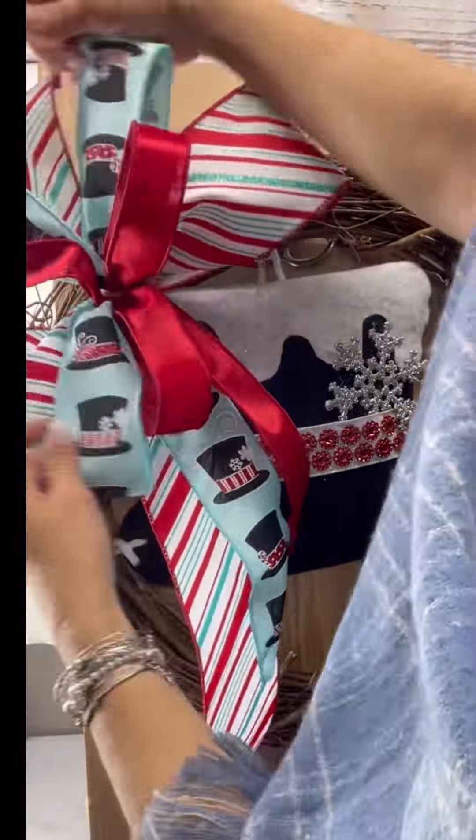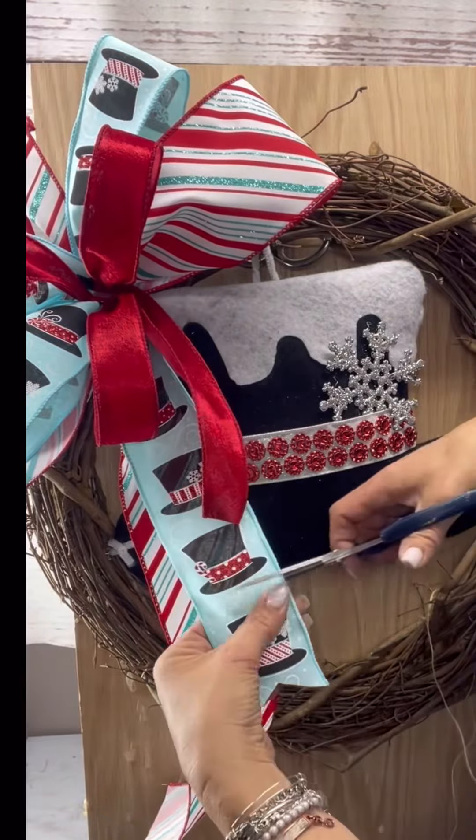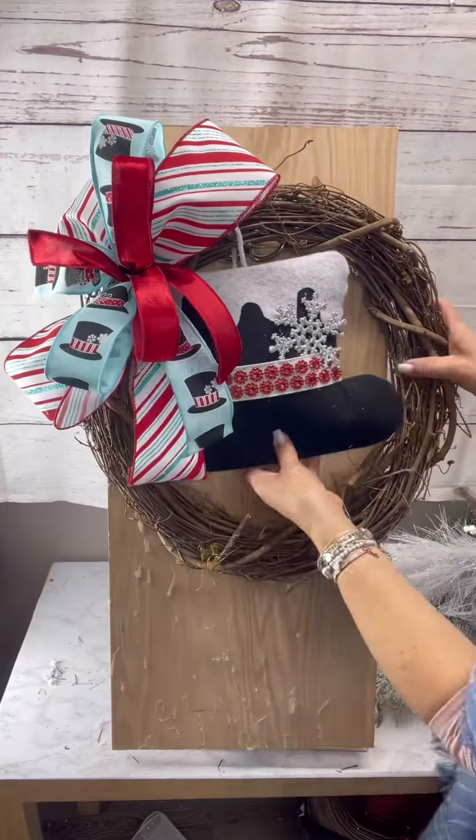Of course we're crafters, we're going to fluff away — so I'm just fluffing and cutting my tails. I do want them rather short; I don't want all of my hat to be covered.